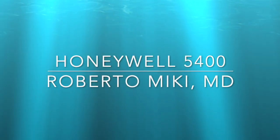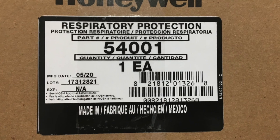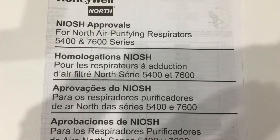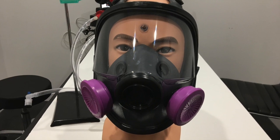Hi, it's Roberto Mickey again, and we're going to be reviewing the Honeywell 5400 full face mask respirator. This is the box, and here are two of the manuals that you can find within the box, and here's the mask from the front.